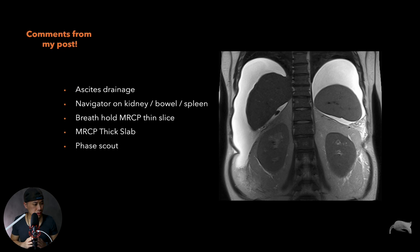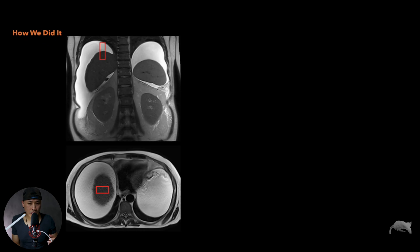The comments from my post were great — thank you very much. A lot of people mentioned: maybe place the navigator on the kidney, on the bowel, the spleen, or use breath-hold with thin slices. These are all options you can try, but it's extremely challenging if the patient cannot hold their breath due to their condition. Thick slab is important to get an overview, and face count — why not? So how did we actually do it?